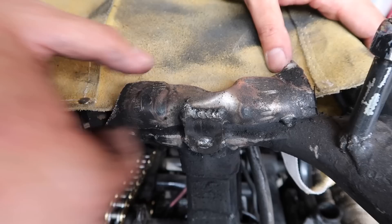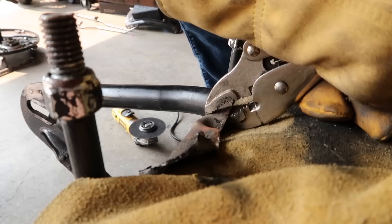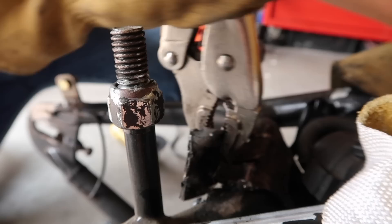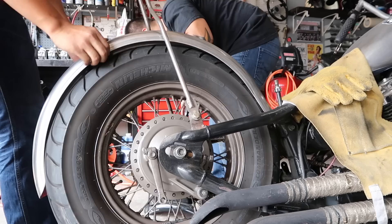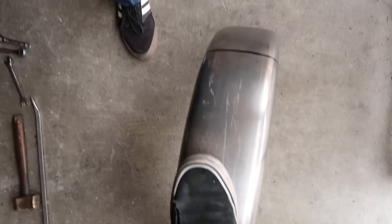So we're going to go ahead and cut this off now. It's sad to see these good welds go to waste, but you got to do what you got to do. Yeah, so we're going to go ahead and chop about a foot off the fender so you can look cool, because we're trying to look cool.